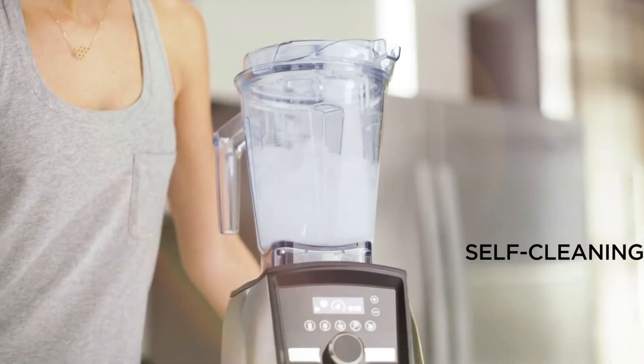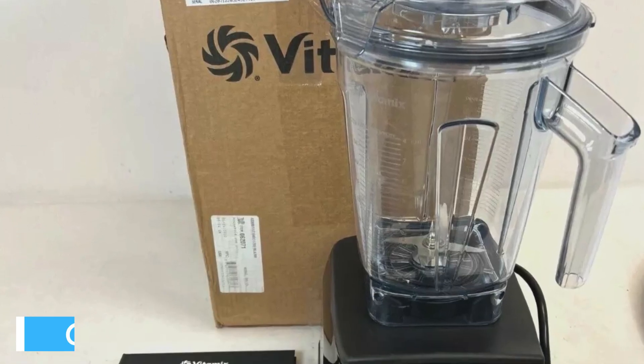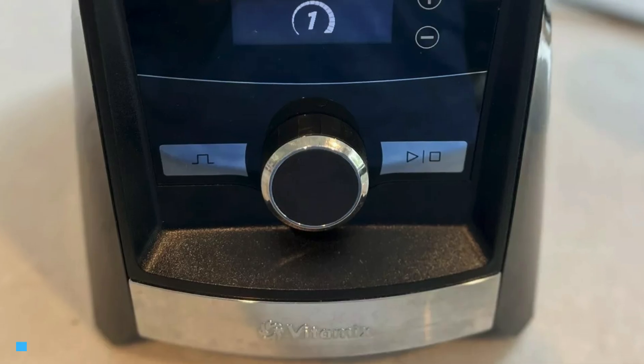Plus, cleanup is a breeze with the touch interface and self-cleaning feature, which requires just a minute of your time. Navigating the Vitamix A3300 is a breeze, thanks to its intuitive touch interface.